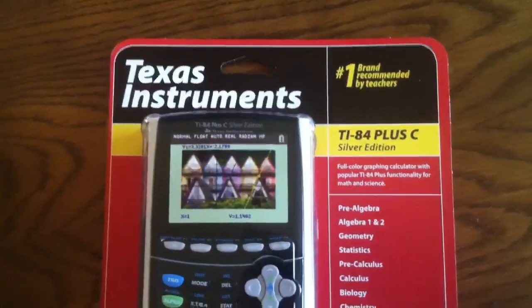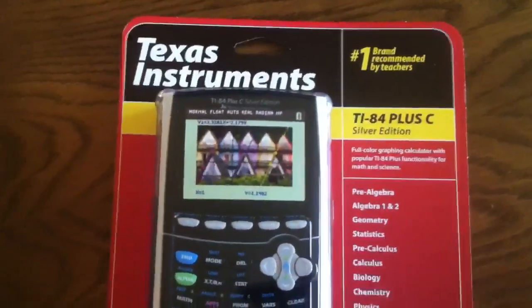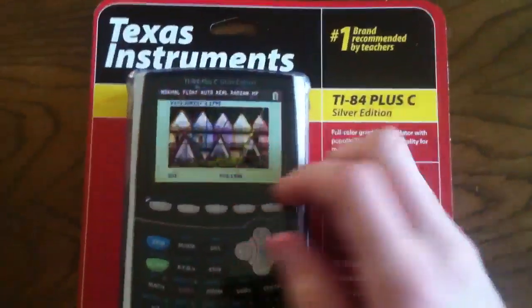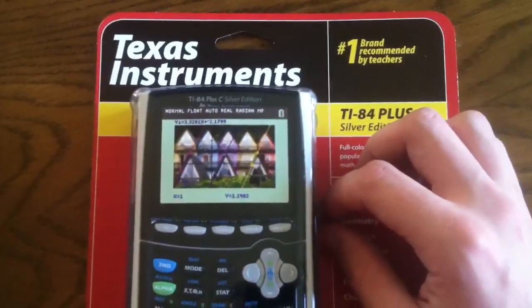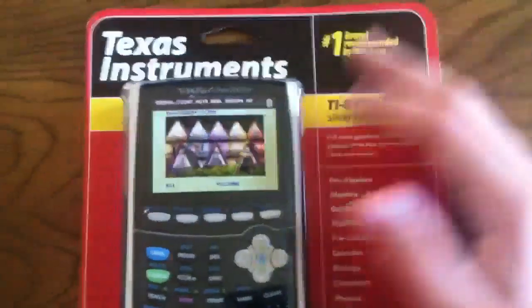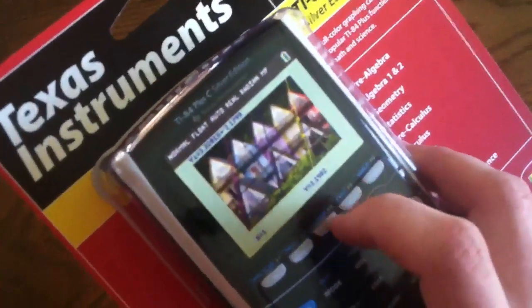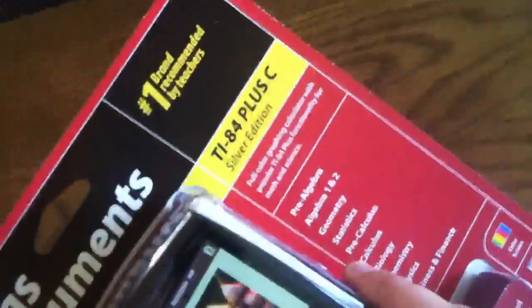Here is a Texas Instruments TI-84 Plus C Silver Edition unboxing. Brandon W. of Chemotech was kind enough to let me borrow this. He bought two and I'm the only calculator guy close enough that would even make use of it. This is Texas Instruments' first 84-line color calculator.